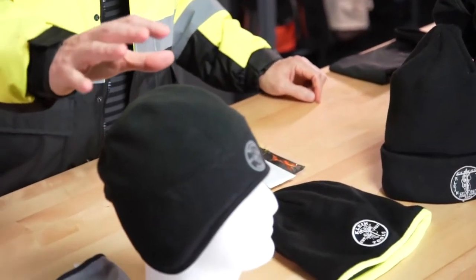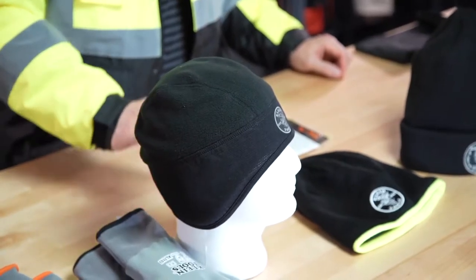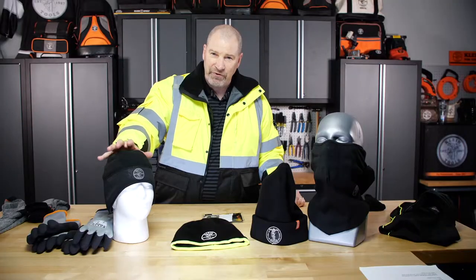Our Under Helmet Liner is windproof over your ears, with a nice fleece lining on top. It's very comfortable and will keep you warm, especially on those cold, windy days.